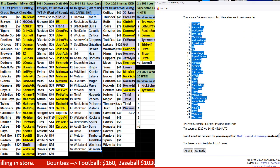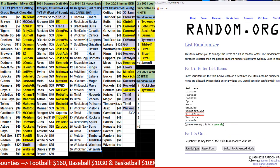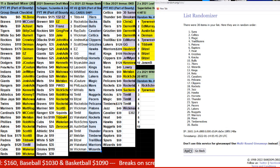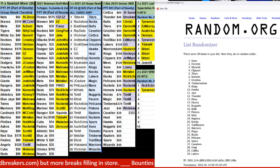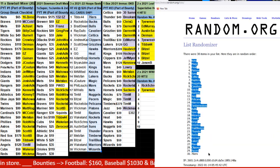Ten times here, ten times here. One, two, three, four, five, six, seven, eight, nine — and there we go, ten. Next on top, 76er on the bottom.